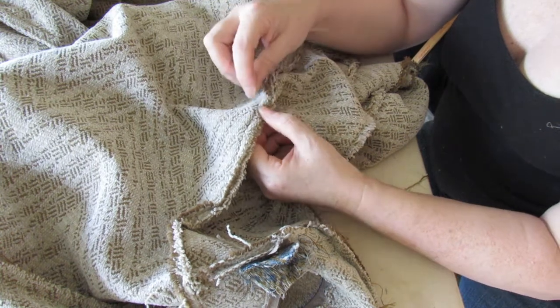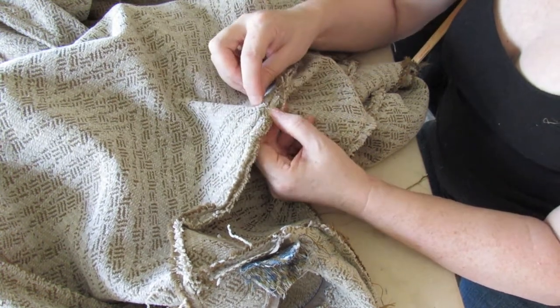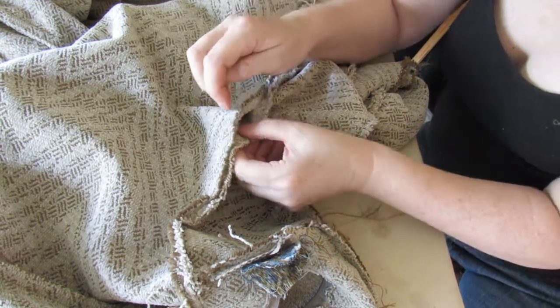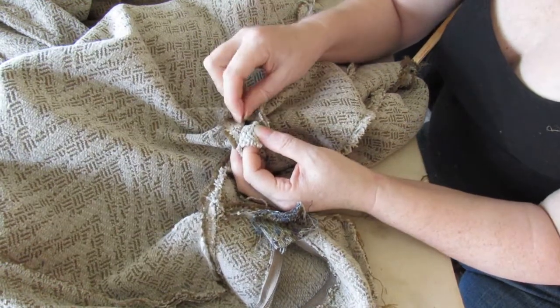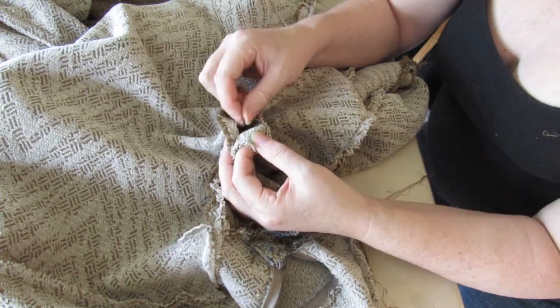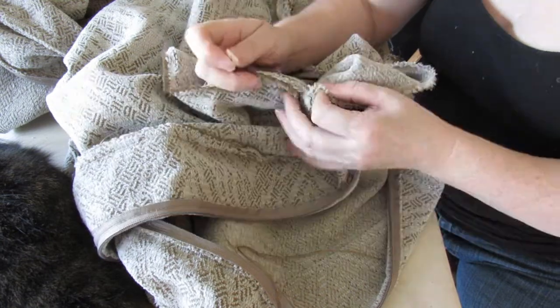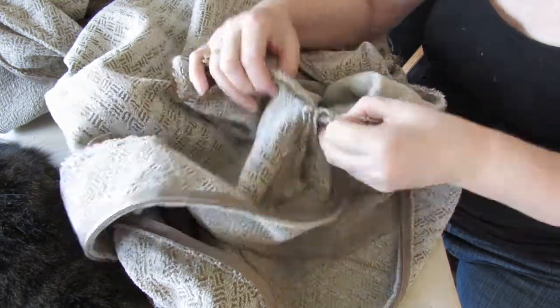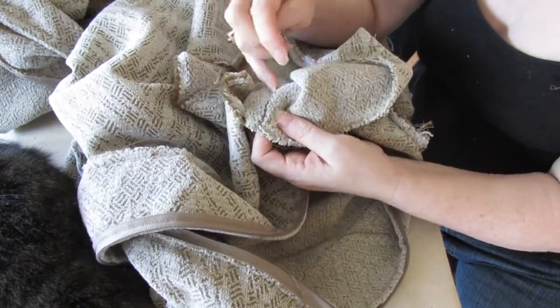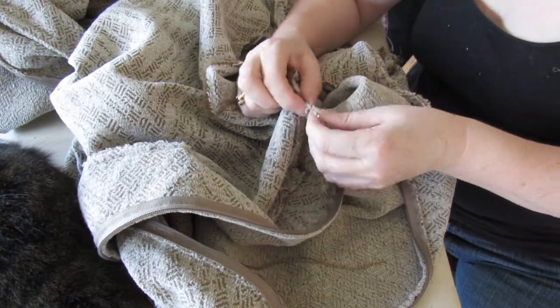Be careful not to pull where you don't need to pull because you will ruin the fabric. I'll persevere with this while I contemplate how to fix the other one at the same time. Once I've got it a little bit open I can actually hook the stitches out from between like this and it goes a lot quicker. Keep the threads short when you're pulling them out. There's the join for the zip.